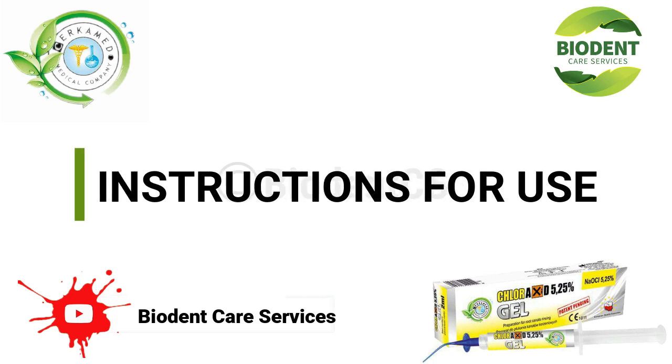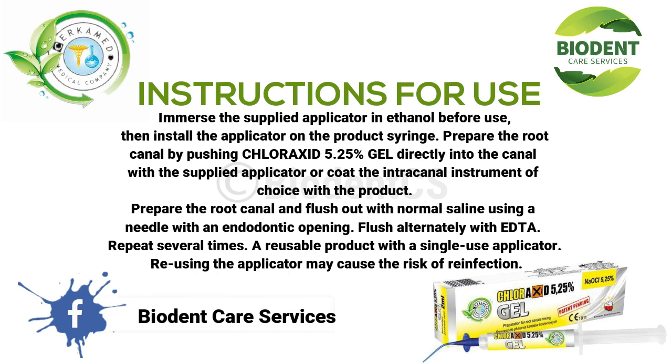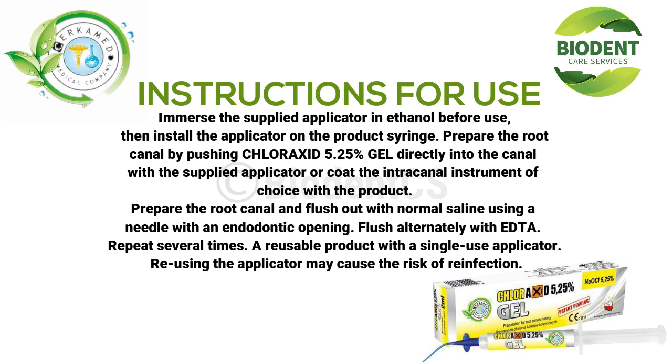Instructions for Use: immerse the supplied applicator in ethanol before use, then install the applicator on the product syringe. Prepare the root canal by pushing Chloroxid 5.25% gel directly into the canal with the supplied applicator, or coat the intracanal instrument of choice with the product. Prepare the root canal and flush out with normal saline using a needle with an endodontic opening. Flush alternately with EDTA. Repeat several times. This is a reusable product with a single-use applicator. Reusing the applicator may cause the risk of reinfection.